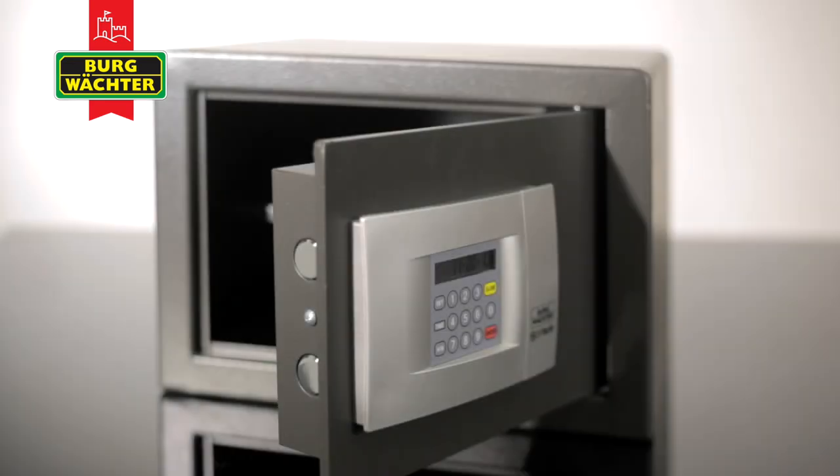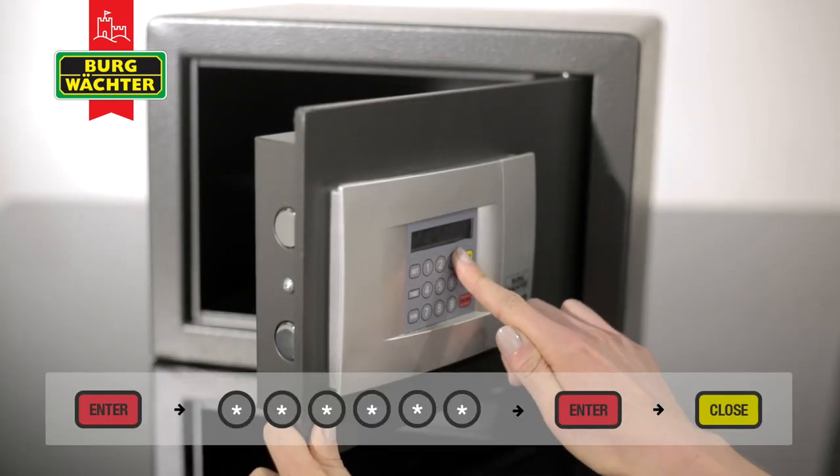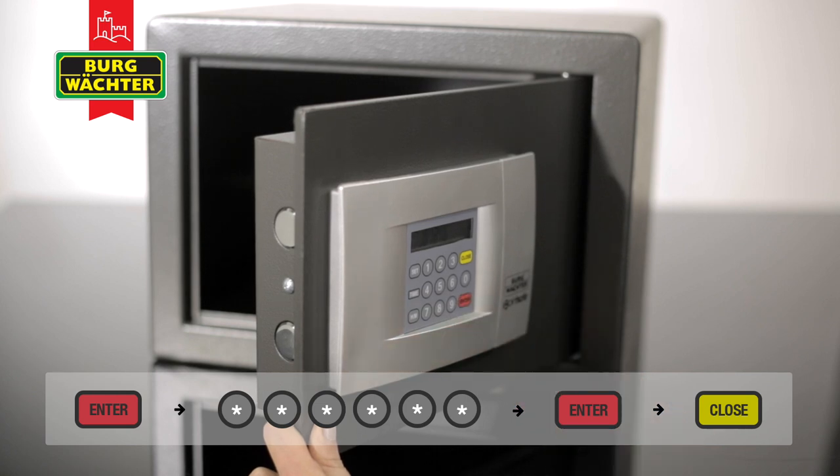To program the user code, the safe bolts must be retracted. Begin by pressing the Enter button. Enter a new 3-6 digit user code, followed by Enter to confirm. Two beep tones will confirm successful programming.